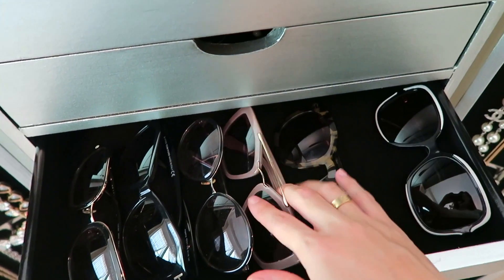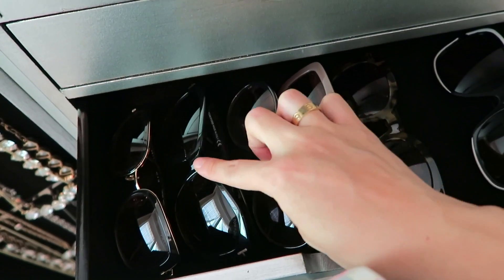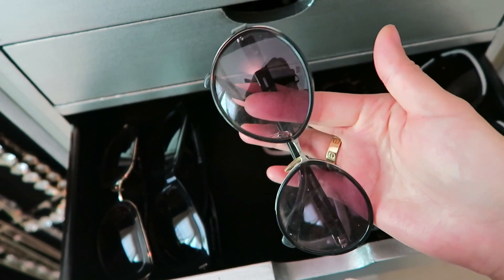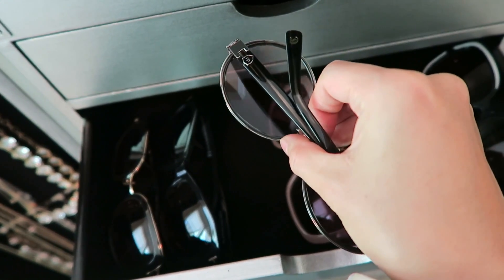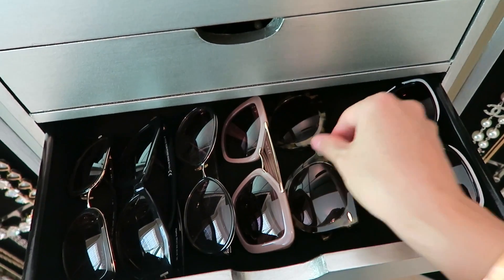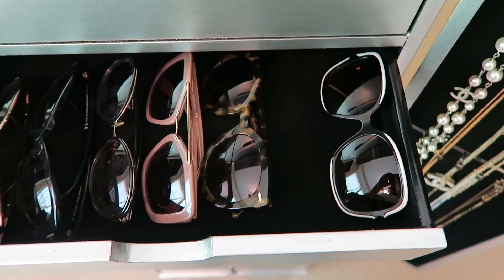In the second drawer, these are my sunglasses. This is from Prada with gold trim. Here is Tom Ford. This is an Italian brand — I don't even know what they're called, but I've had them for years and years. As you can see, it's very dirty, but I got them in Korea so I still have them. This is from Prada, this is from Karen Walker, this is Chanel, and sitting here is the one from Prada that I have in my car.